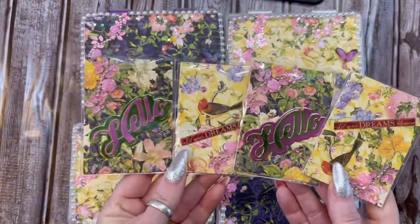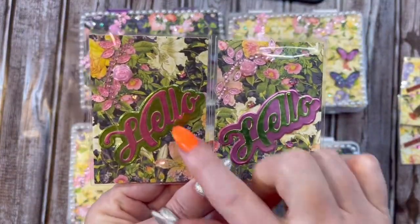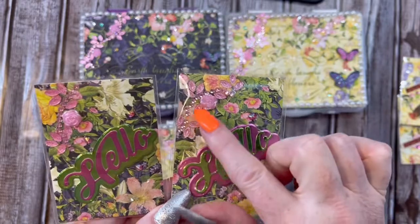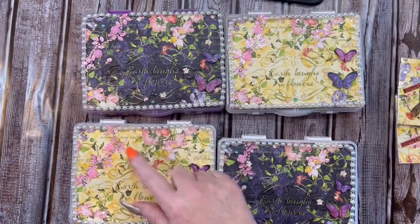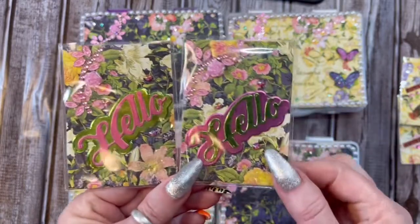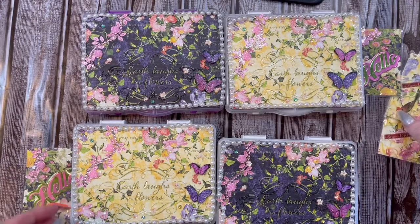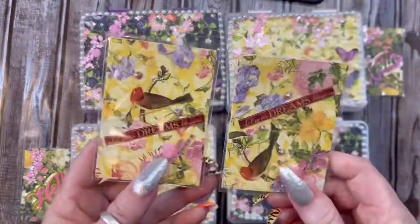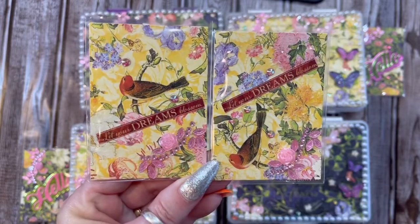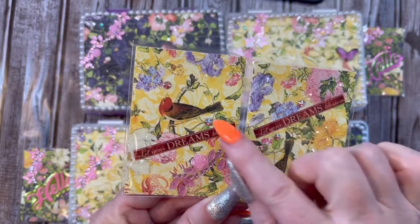I still need to put my information on the back. These two here are the same, except I've got Hello in pink here and Hello in green here. I put this beautiful bling on the corner, which is in every single box, and I put some diamond dust on the flowers, and then some bling around. I'm going to send these opposite. For these, I use the same pink bling, and it says Let Your Dreams Blossom. It's got this beautiful bird here, diamond dust on the flowers, and then I put some bling all over the card.